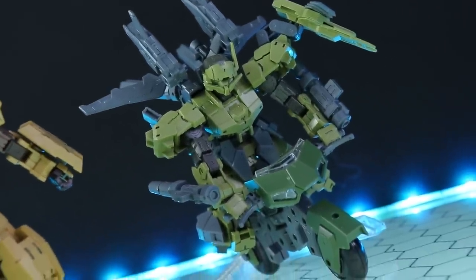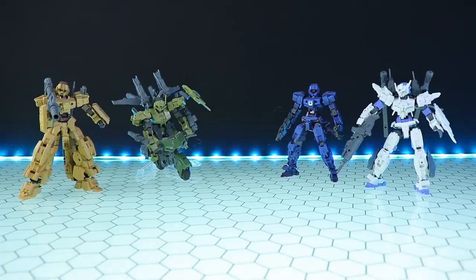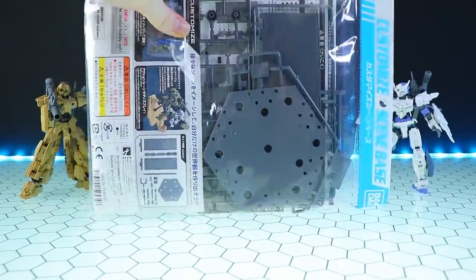They're fun, they're modular, they're super cheap, and today we're going to be moving from the standard kits to some of the new accessories, which are these customized scene bases.